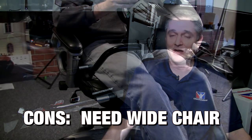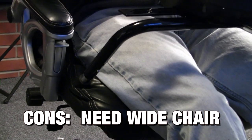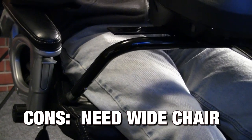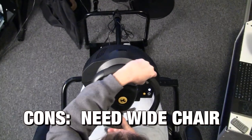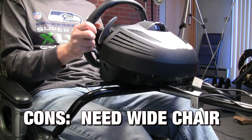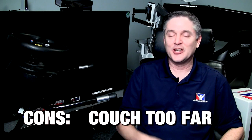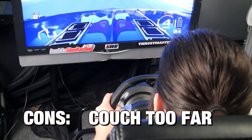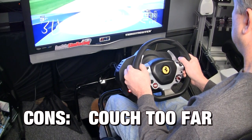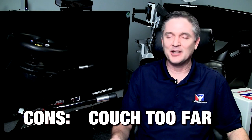Now for the cons. First, you need a chair wide enough to handle it — if not, you'll have to come up with an alternative like a plywood board. Second, if you're racing on the couch you'll likely be sitting too far away from the screen. As a general sim racing rule, I don't recommend sitting five to ten feet from the screen, so unless you can move your couch close, that's a con. Those are honestly my only two cons.